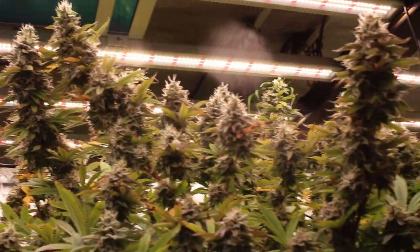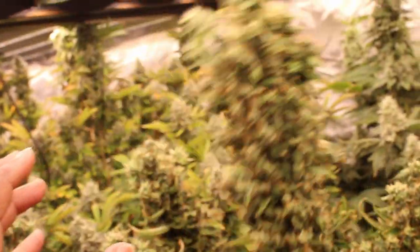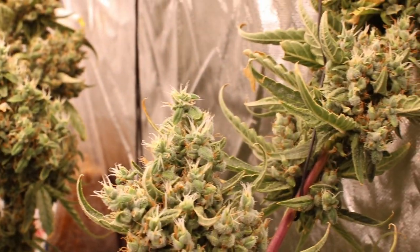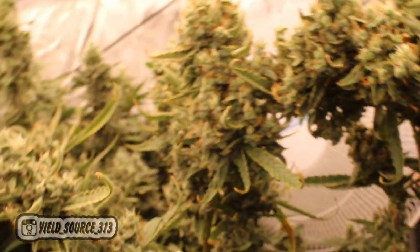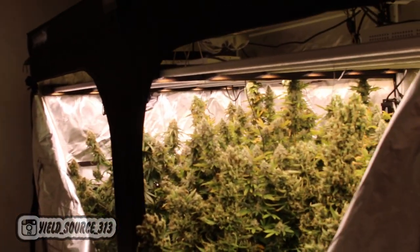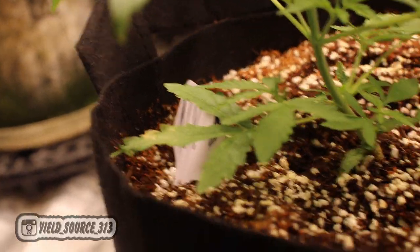Whether you're growing photos or autos, you're gonna get five to six foot plants — easy. I created a how-to grow guide, it's in the description, download it, it's free. It shows you exactly what line of nutrients I use and how to use it. We're doing a coco perlite mix, 70/30.